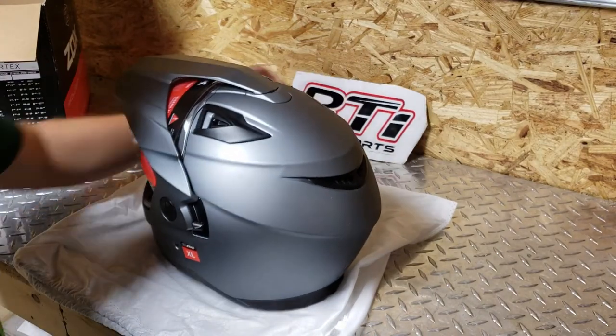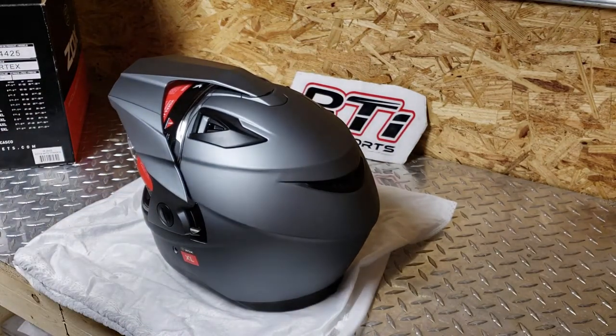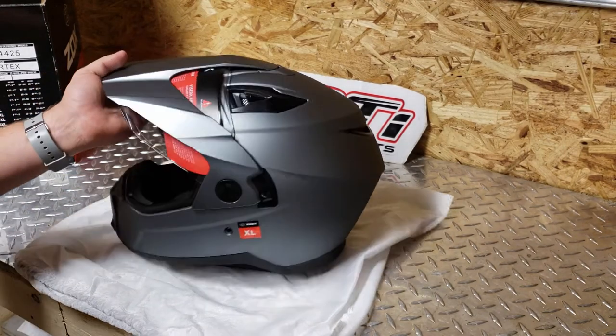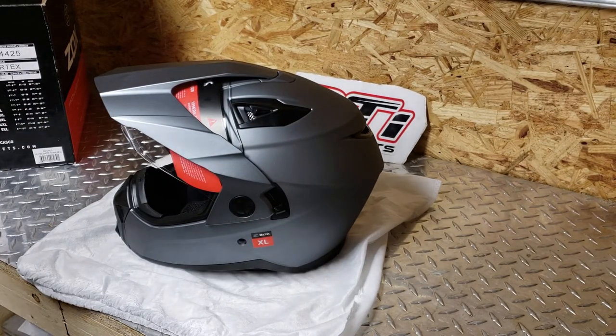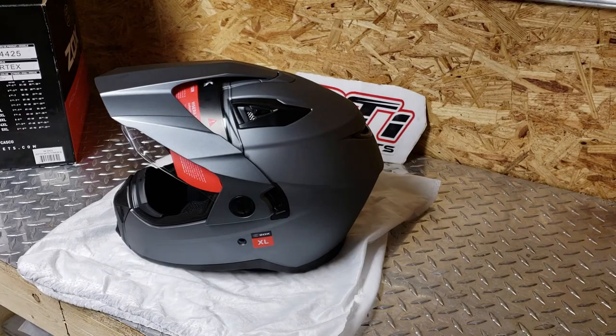Alright guys, that's the Zox Vertex, part number 88-34425 at MTA Distributing. Walk into your dealers and tell them you want a Zox from MTA. Thanks so much for watching — I'll see you at the next product spotlight.